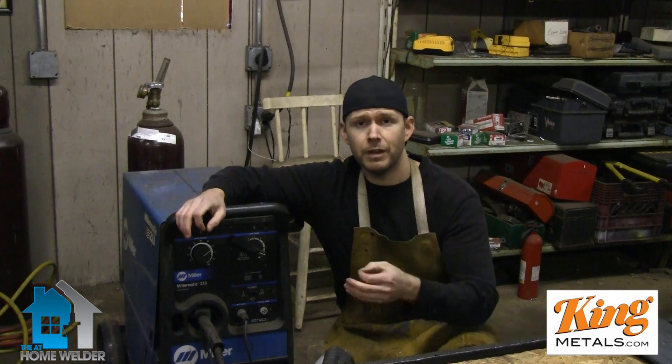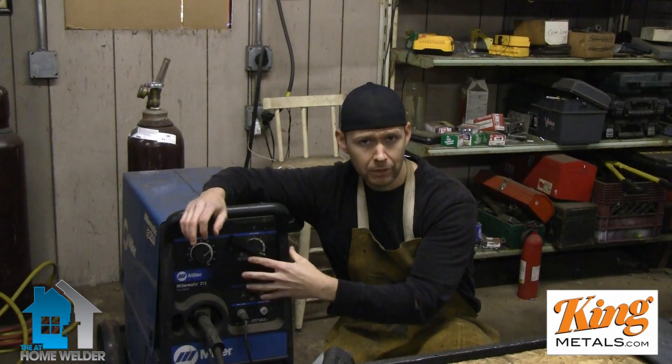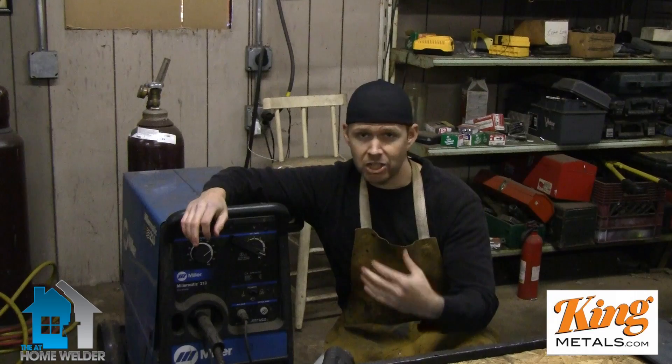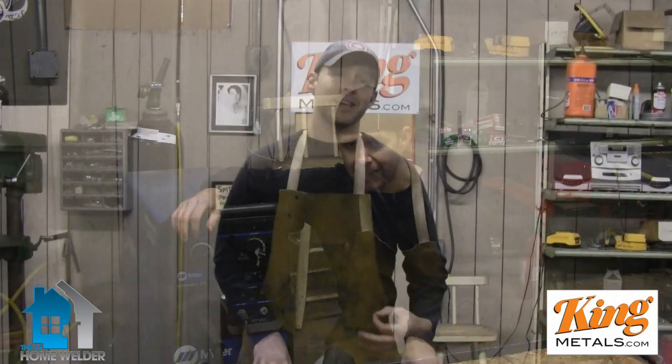I gave you some great examples of what to listen for and what those sounds mean — whether you're running too slow, too fast, or too hot. In my case, settings were kind of in the middle, but that doesn't mean it's going to be the case for you. It's going to change depending on the material, the machines, and the gases you're using. The key is to listen for that consistent, no-popping, nice strong sizzle sound to keep it nice and smooth. That's it for this episode.